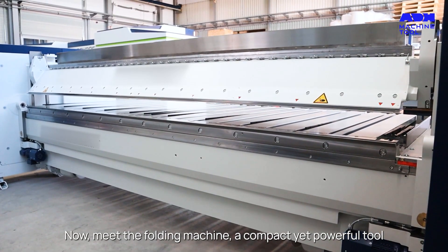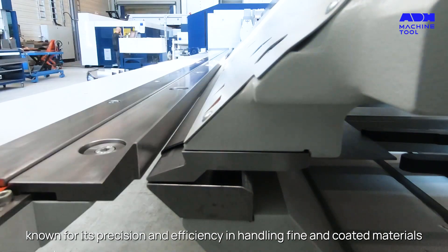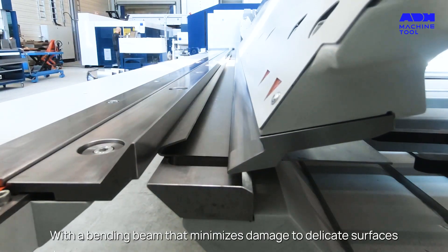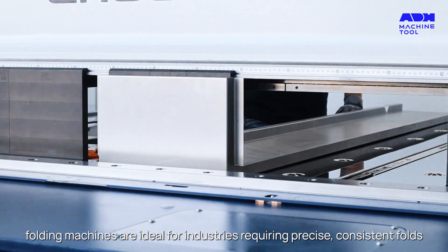Now, meet the folding machine, a compact yet powerful tool known for its precision and efficiency in handling fine and coated materials. With a bending beam that minimizes damage to delicate surfaces, folding machines are ideal for industries requiring precise, consistent folds.